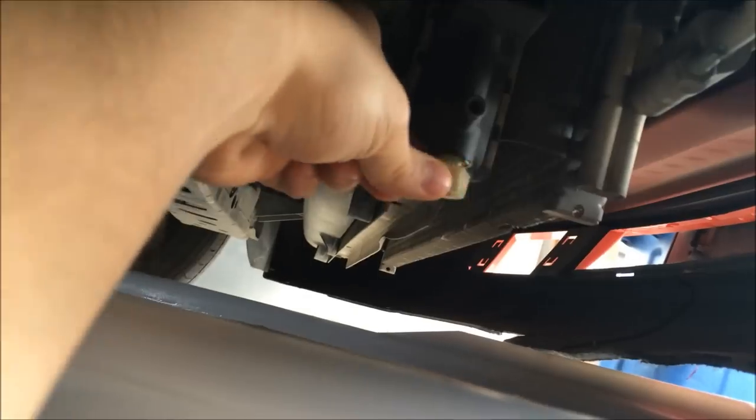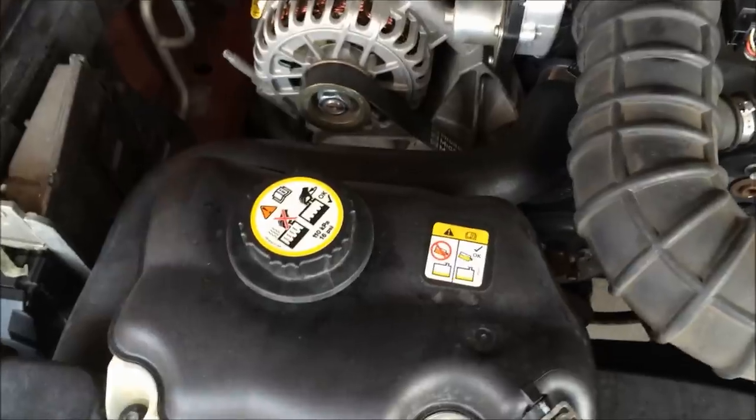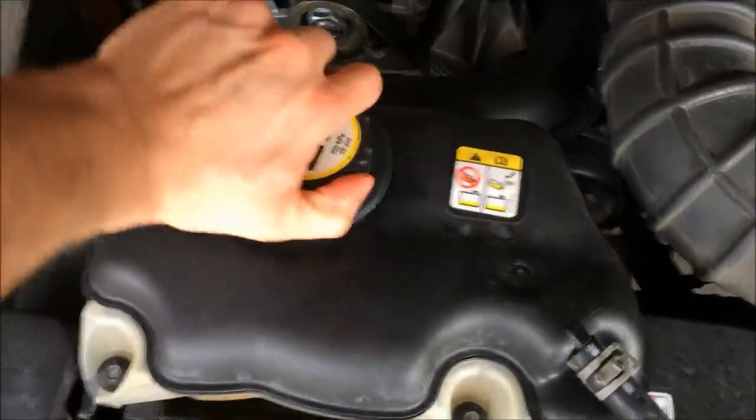Make sure you have some container to catch the fluid in. Open her up. To make it drain faster, you can go ahead and open this up as well.